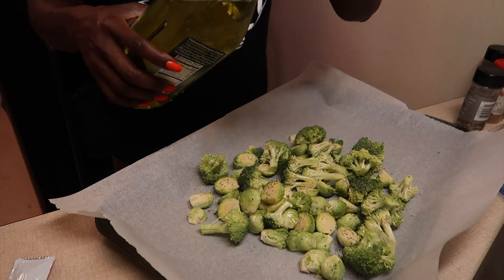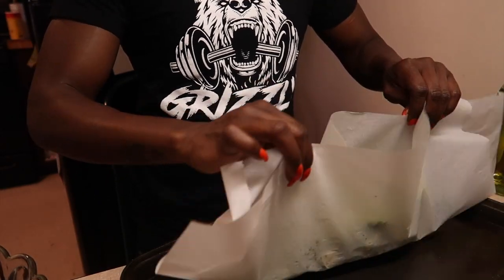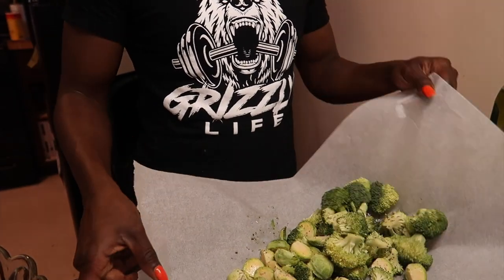It's a lot easier to oil these properly when you actually put them in a bag because you can control the amount of oil you're using and then you can shake it up so that it's evenly distributed across the vegetables. But for the sake of time, I'm just trying to shake them up on the pan.